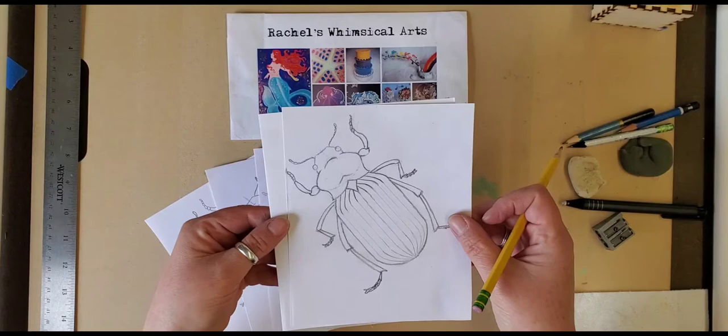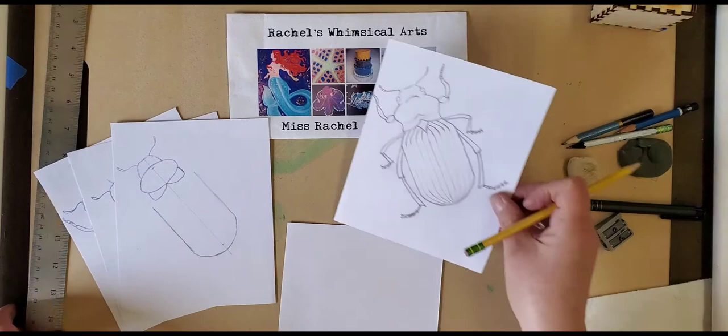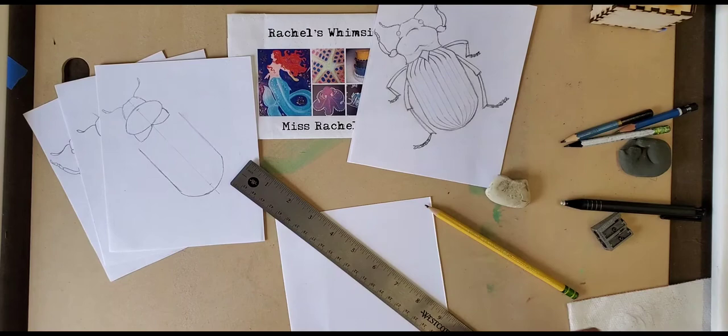Here's the finished drawing of the beetle — it took a few steps. I'm going to show you all the steps from the first steps on to the final steps. The first step is you want something straight like a ruler, a pencil, and an eraser. Those are your materials: paper, pencil, eraser, ruler.